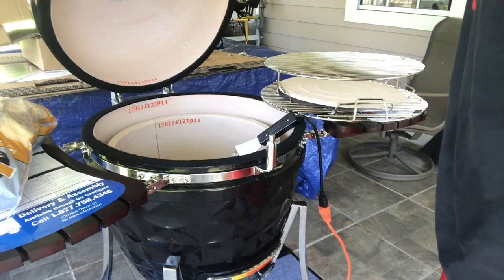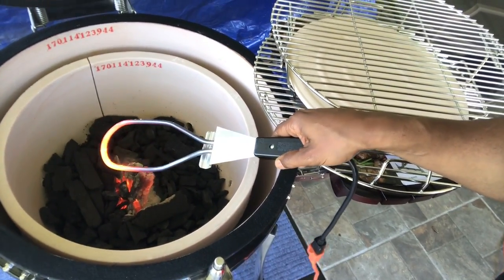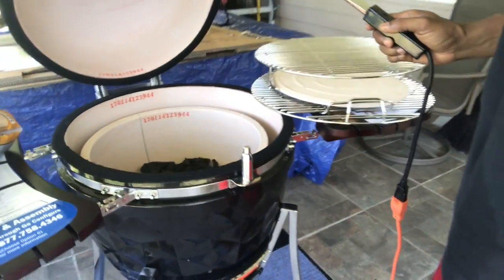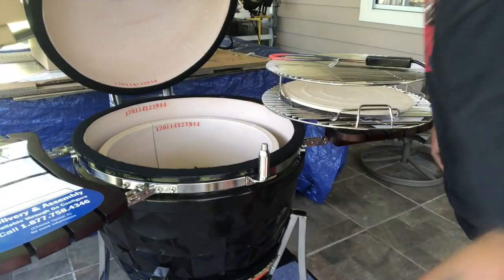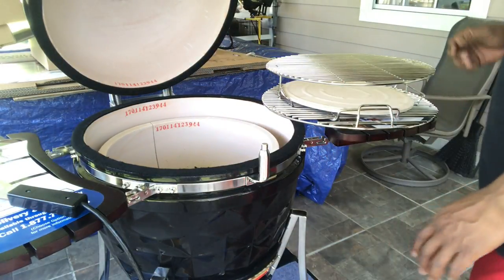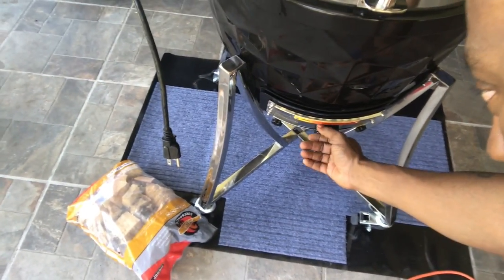We're back — this thing is working. As you can see, the electric starter is doing its thing. I'm gonna unplug it so it comes up to temp. The lump coal in the center is glowing and coming up to temp. I'm about to close the lid — let me unplug this first, safety first. I'll move my lids out of the way, and close it. I have a smoke, grill, and sear vent setting — I'm gonna open it all the way and keep my eye on the temps.